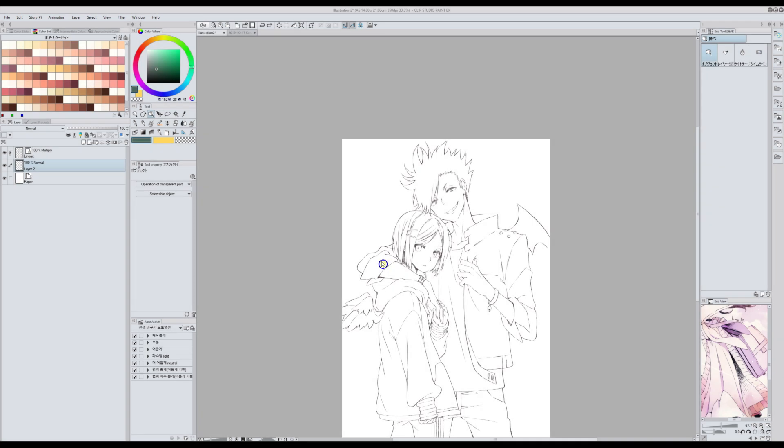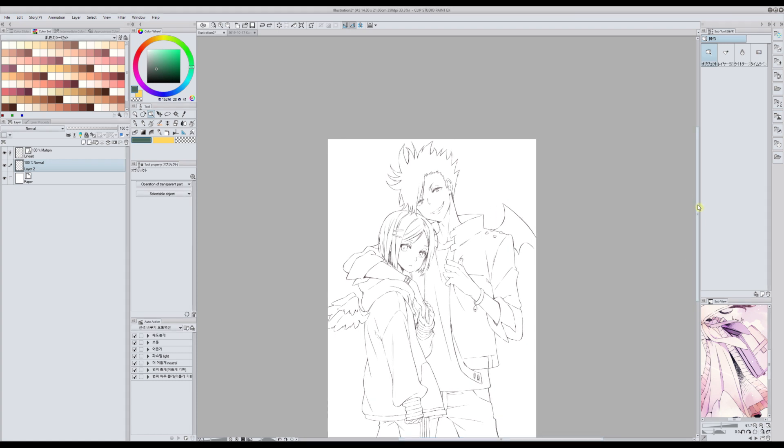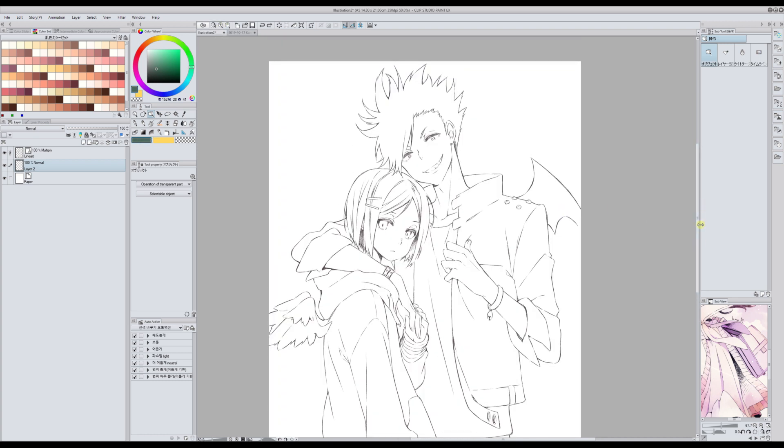Hello everyone, this is Inma and this is my third video about Clip Studio Paint material reviews. Today I'm going to start by reviewing a bucket that I use a lot. If you checked my other tutorials you will see that I have a special bucket that I made myself.